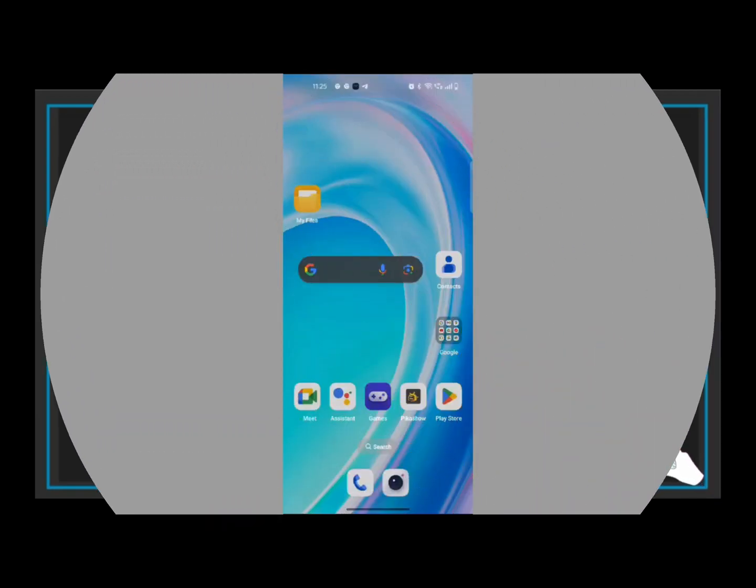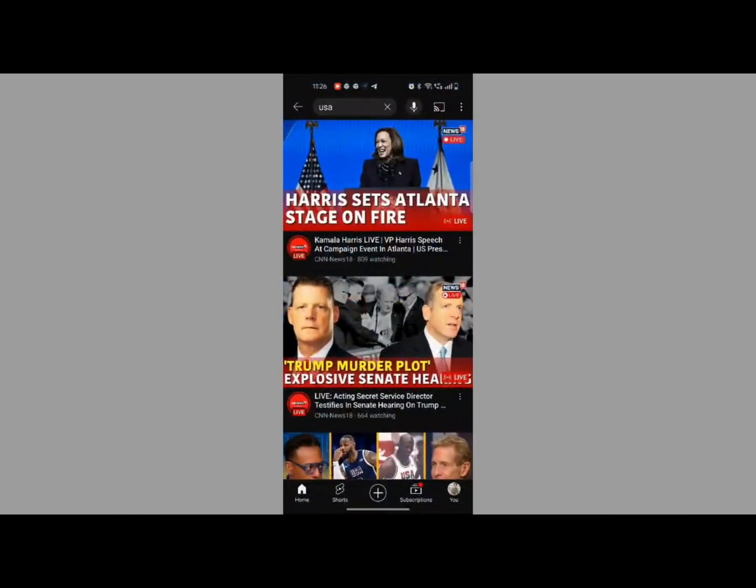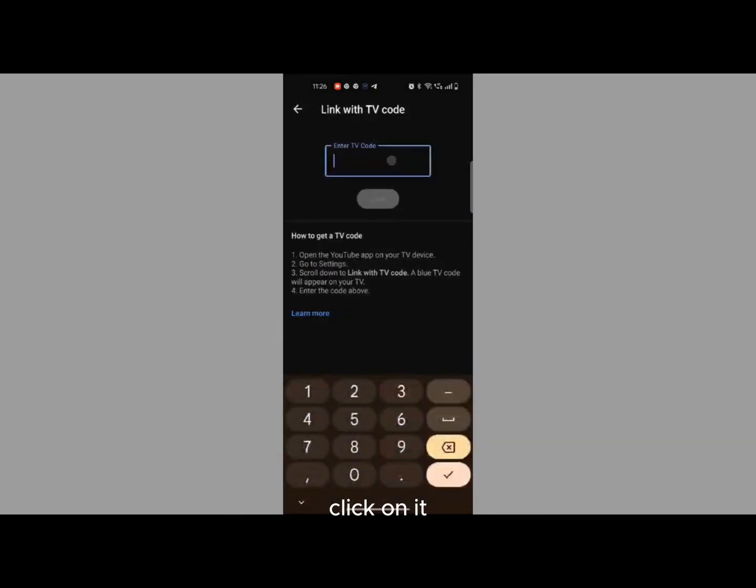Next, open the YouTube app on your smartphone or tablet. You will see an option to connect to a device — click on it. Then click 'Link with TV code' and enter your blue code.